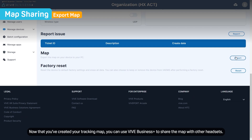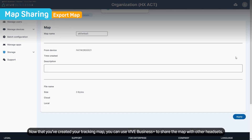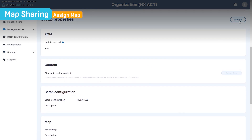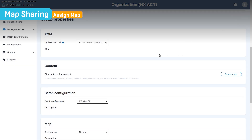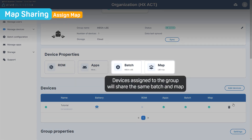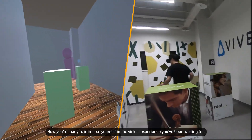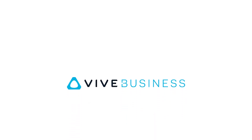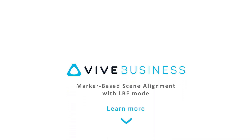Now that you've created your tracking map, you can use Vive Business Plus to share the map with other headsets. Now you're ready to immerse yourself in the virtual experience you've been waiting for. For more information about setting up marker-based scene alignment, follow the link in the description.